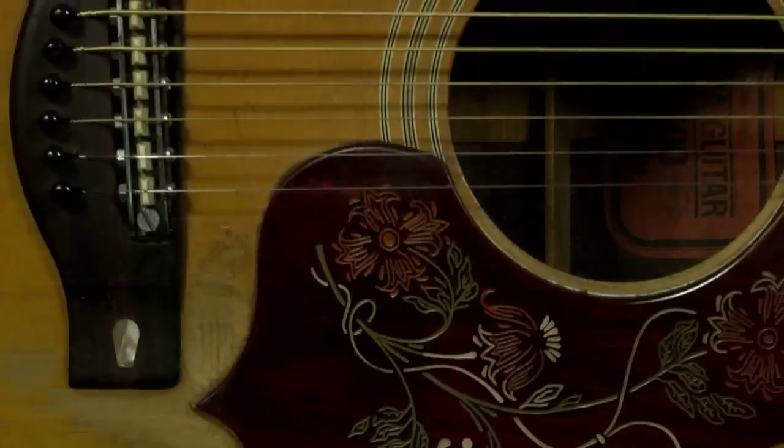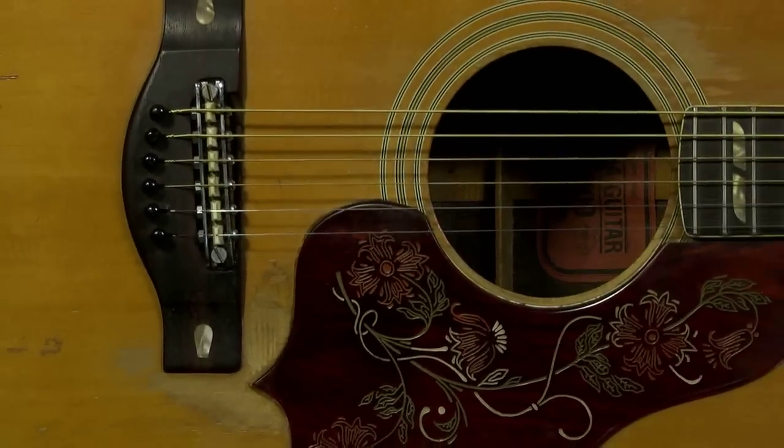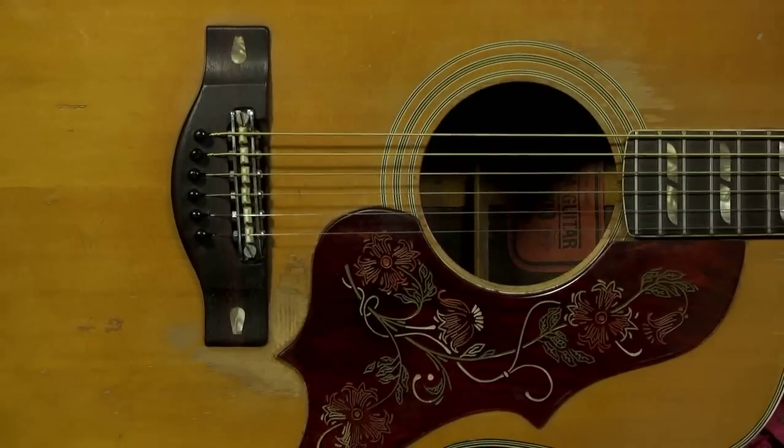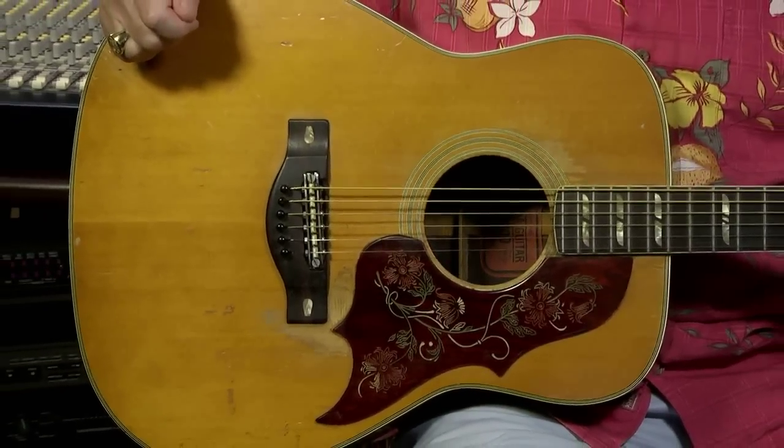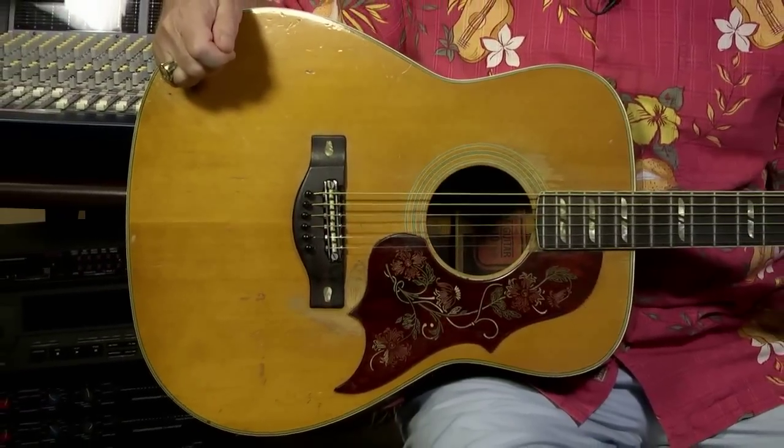This guitar is just absolutely gorgeous. They were made to compete with the Hummingbirds of Gibson's, and they're really very, very close. They've got this beautiful pickguard on here, which is just outstanding. It's imprinted and then colored — it's translucent, so you're seeing some of the finish show through it. Usually there's a tip or two that's coming loose on these. I had Jeff the Tech go over it, and I think he didn't even have to repair this one. A lot of these are cracked or broken or missing tips or peeling up — this one is great.